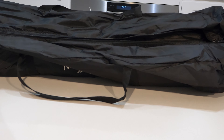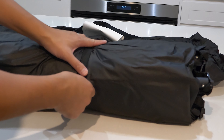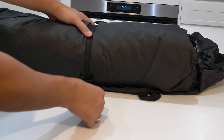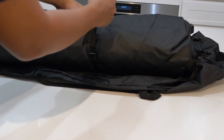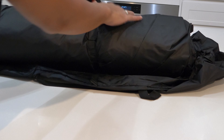Inside the storage bag you get the tent, and with the tent you get a strap. This strap is great quality and very durable — a lot of budget tents I've found don't come with straps.